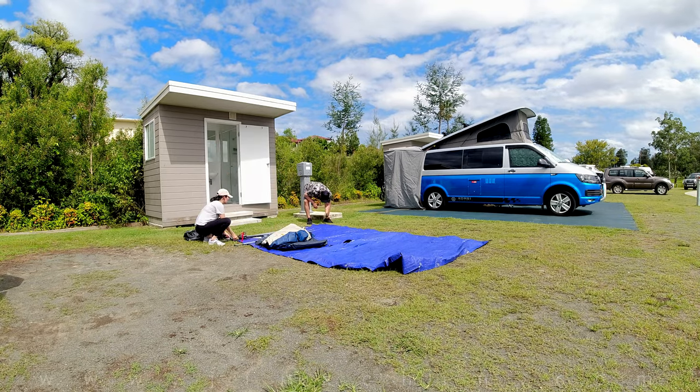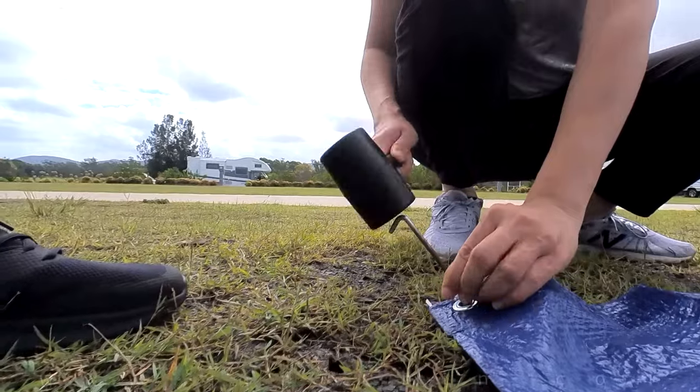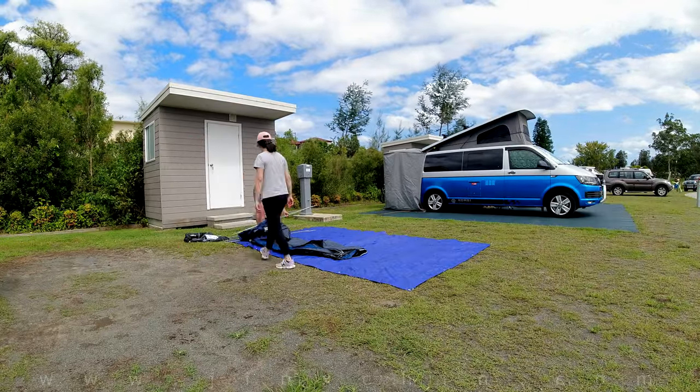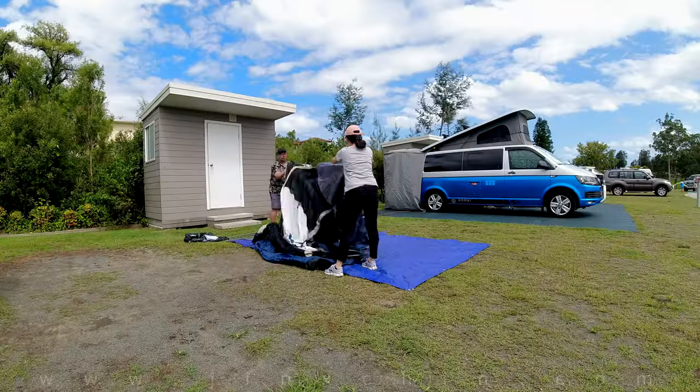If you're using a tarp for the bottom of your tent, lay out your tarp at the chosen location and peg them in. We got our tarps from Bunnings and they're the perfect size for this tent — links are in the description below. You will need to get extra pegs for the tarp because it's not included with the tent.